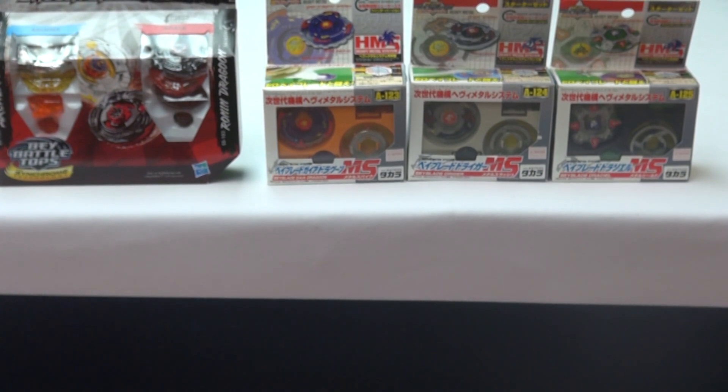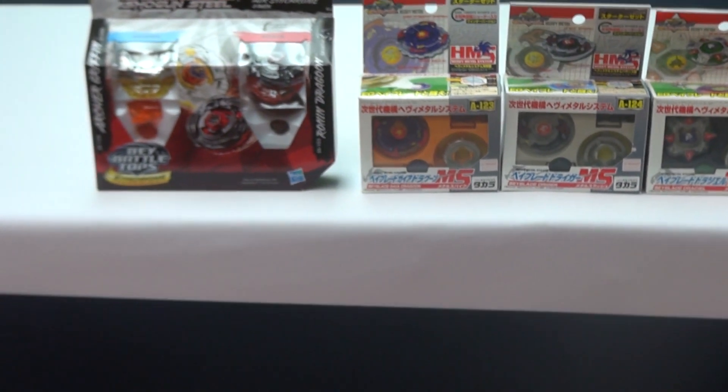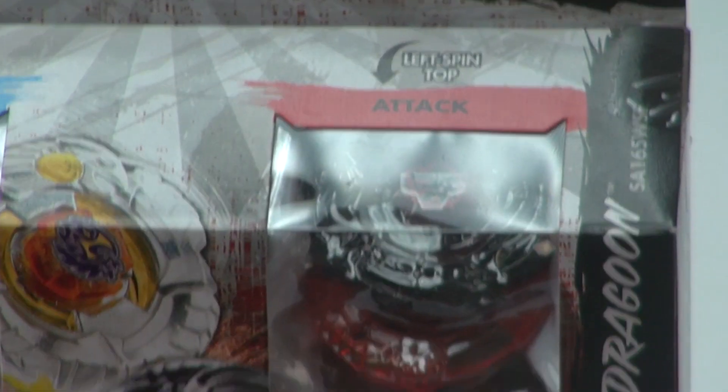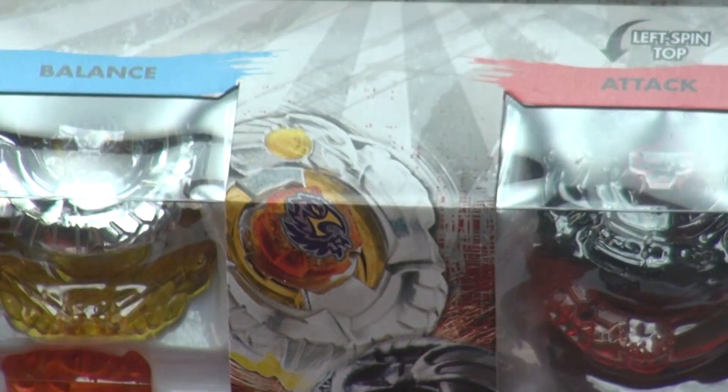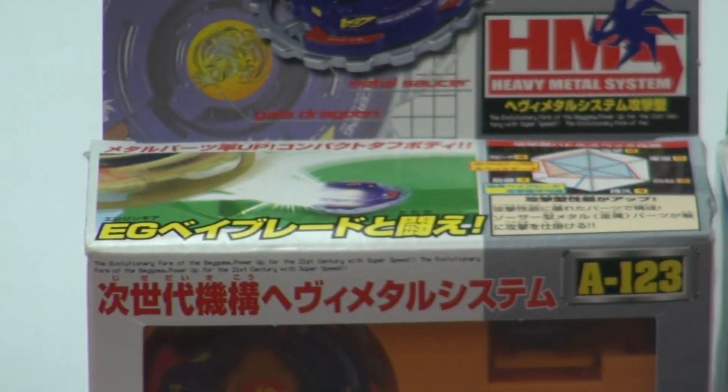Let me just make sure — okay, so first week is November, the first Sunday is the 3rd, 10th, 7th, yeah November 24th. The prize for the giveaway is the Griffin Dragoon Air Synchrom two-pack. As you can see — you can't really see because of the reflection — but those are the two I'm giving away. What you have to do is like this video, make it your favorite, and share it, and type in the comments 'Old Generation Beyblades.'